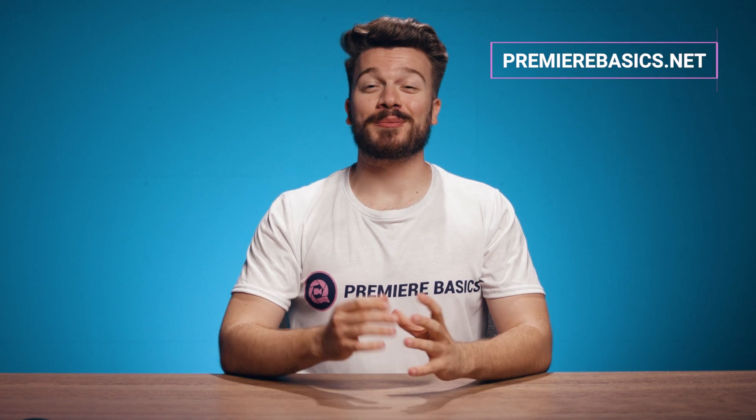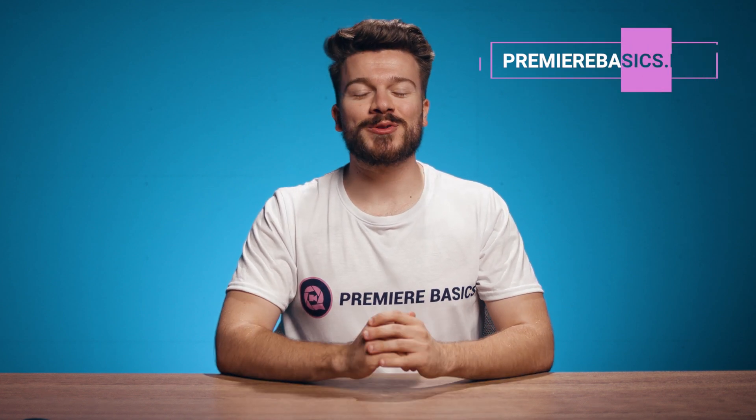Hey, what's up everyone, Gilles here for Premiere Basics. Today I'm going to teach you how to clone yourself.